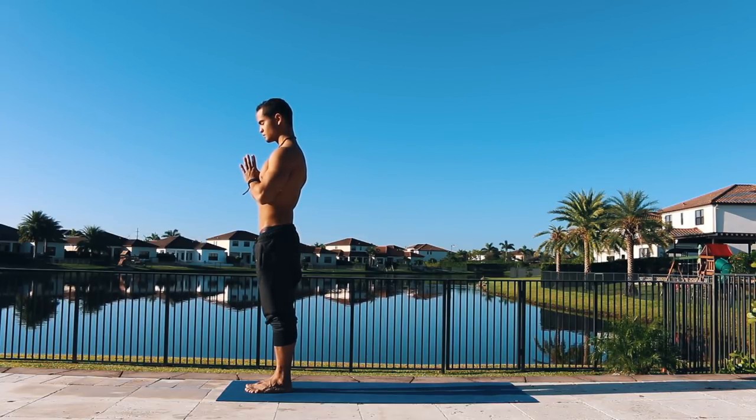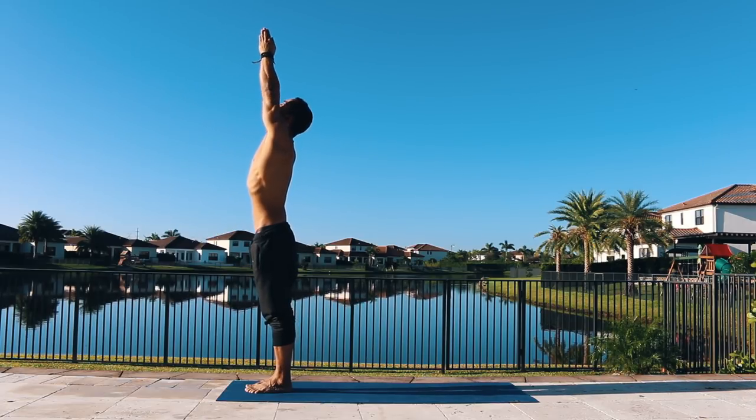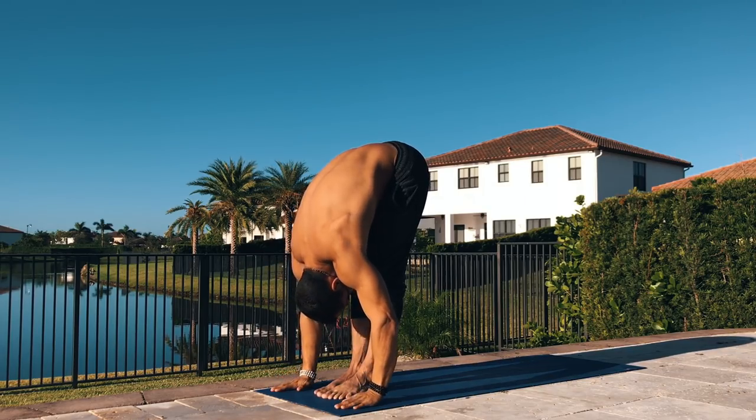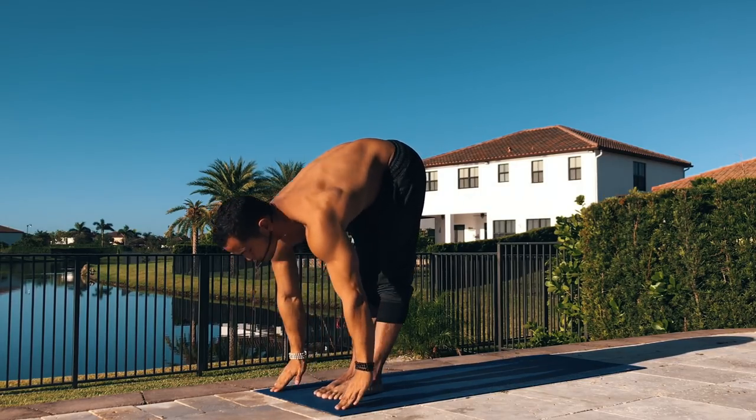Let's begin with sun salutation A. Take a deep inhale, raise your hands all the way up to the sky, and bring your hands together. Exhale deep, forward fold completely. Lift up halfway.